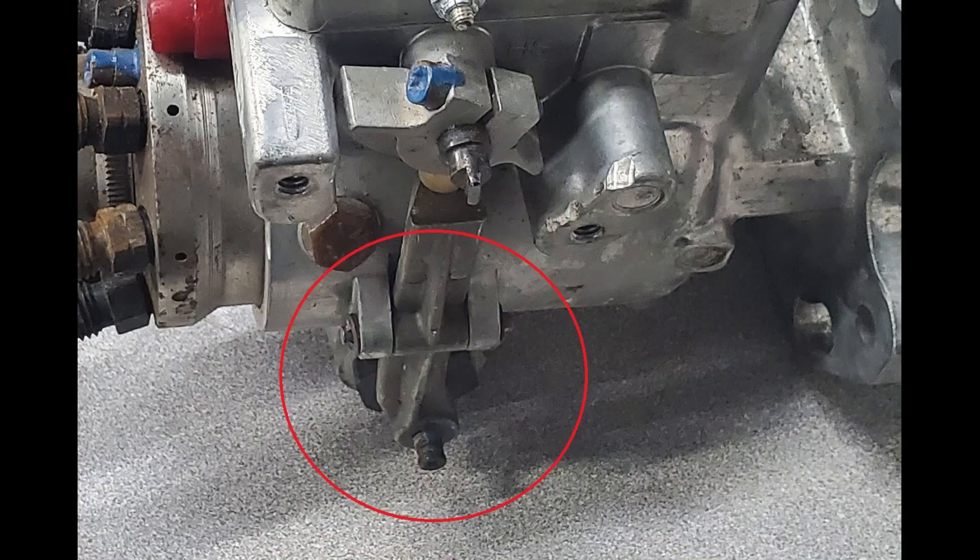The area that I have circled here is the timing advance, and this was sticking intermittently — this was causing the accelerator to stick wide open when you pressed it.